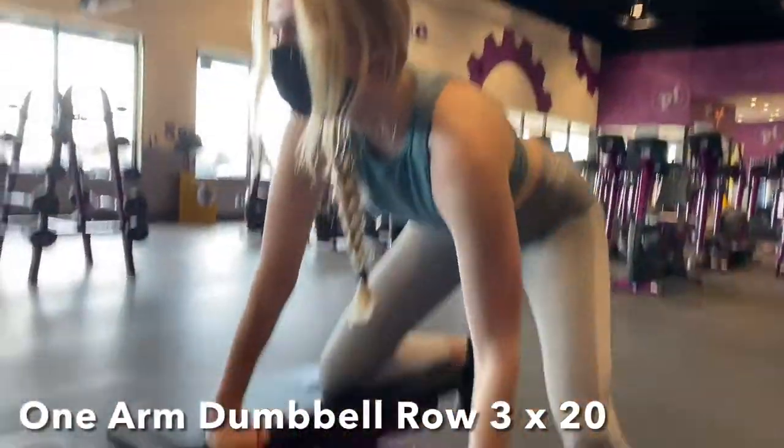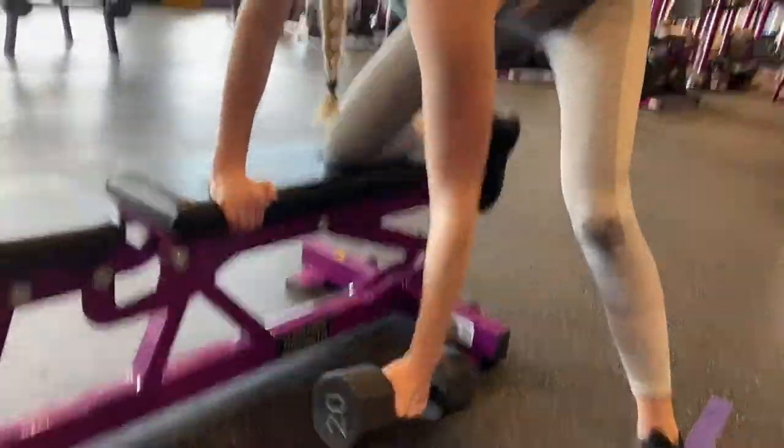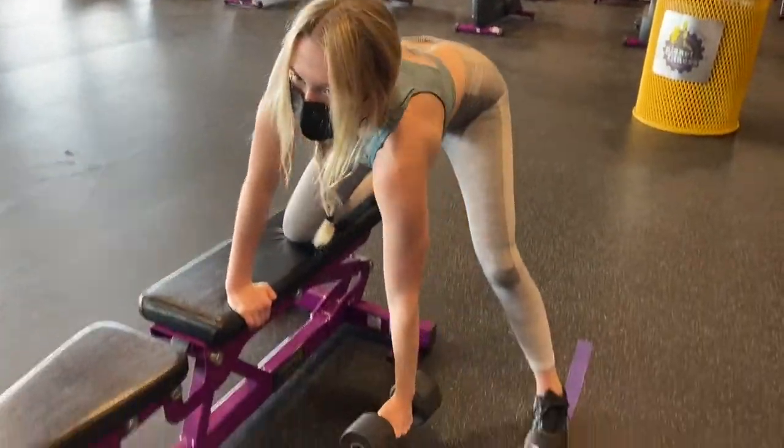Next up is the one arm dumbbell row. Make sure that you have your foot out at a wide stance as well as keeping your head up to help stabilize you.